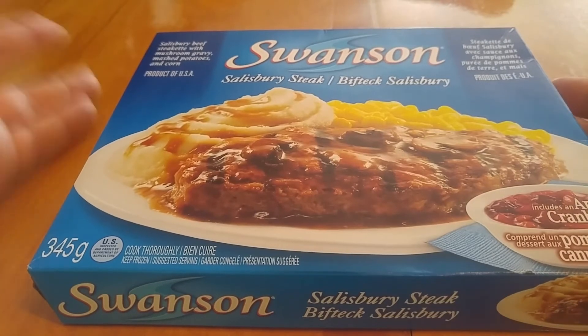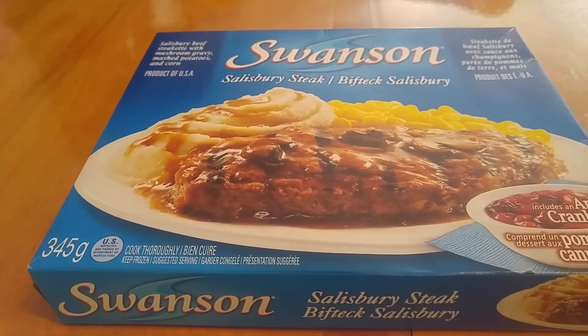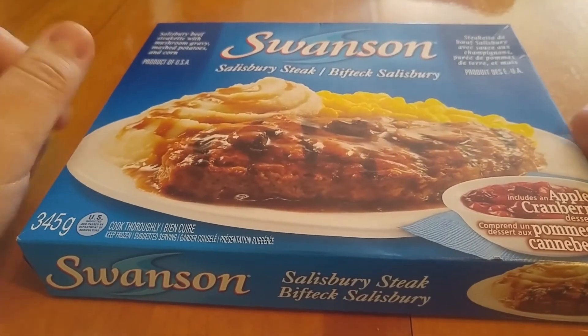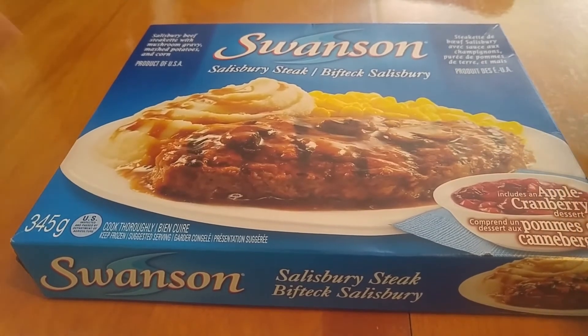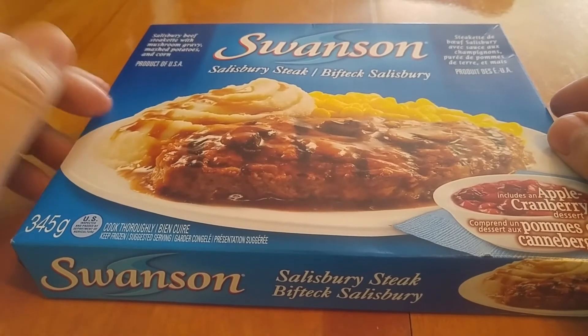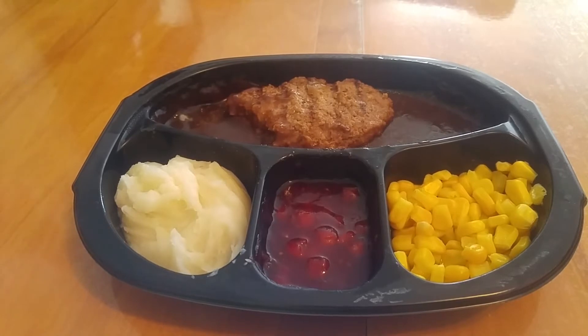I might even try the Hungry Man versions because they do have some different aspects to them. This was purchased from the store in my building, so I didn't go too fancy with it. The next time you see this, it will have heated up. I will also have tasted the gravy, the meat, the potato, and the corn, and even the dessert, which I hate doing out of order, but I have to. It's time for a review.